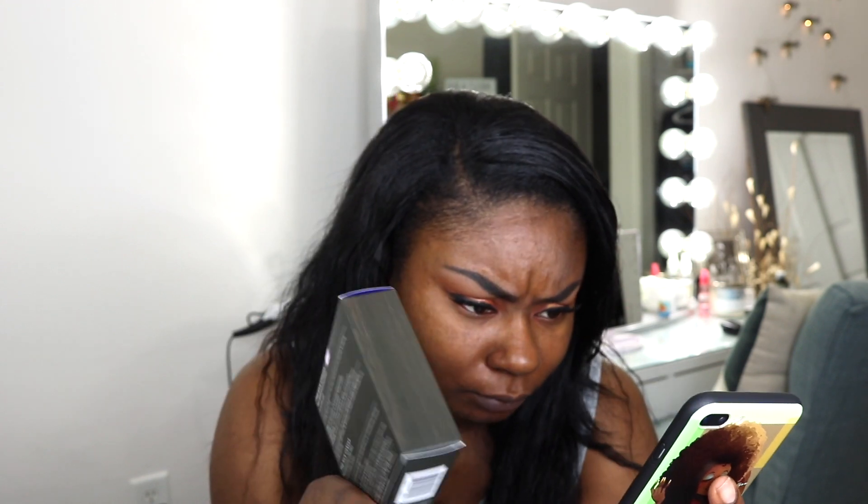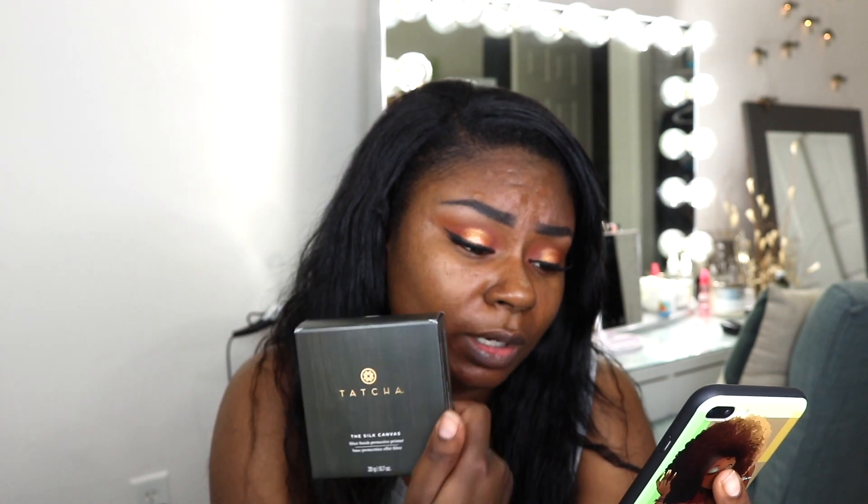So let me kind of give you guys the deets on it. It's .07 ounces, $52. And it claims — it's a velvety priming balm of pressed silk that smooths and makes makeup last longer while keeping it out of skin, helping to prevent clogged pores and breakouts. This is a solution for oiliness, pores, and dullness and even skin texture — which I have a little bit of that, so I'm hoping that it'll help me out today.